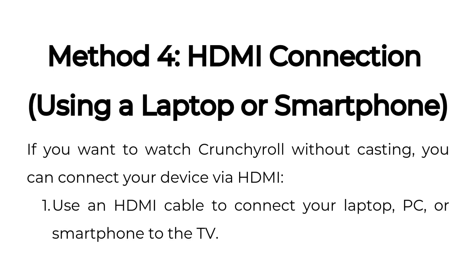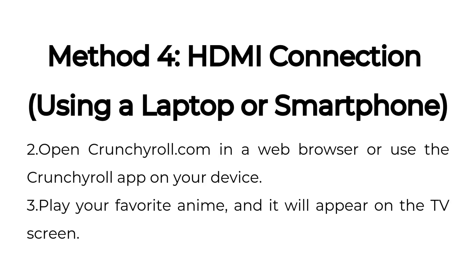Method four: HDMI connection using a laptop or smartphone. If you want to watch Crunchyroll without casting, you can connect your device via HDMI. Use an HDMI cable to connect your laptop, PC, or smartphone to the TV. Open crunchyroll.com in a web browser or use the Crunchyroll app on your device. Play your favorite anime and it will appear on the TV screen.